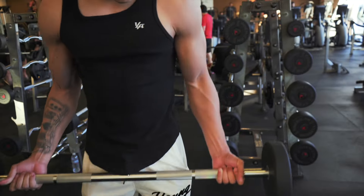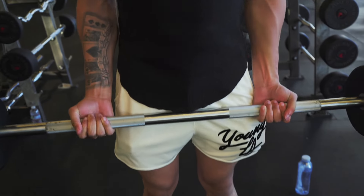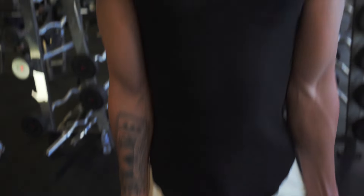When you're doing bicep curls, you don't want to grab out here, and you don't want to grab in there either. The reason is you don't want to put your joints in an awkward position — it's going to feel awkward and you won't make effective gains. Instead, grab right here in the middle where your wrist, your bicep, and your shoulder are aligned.